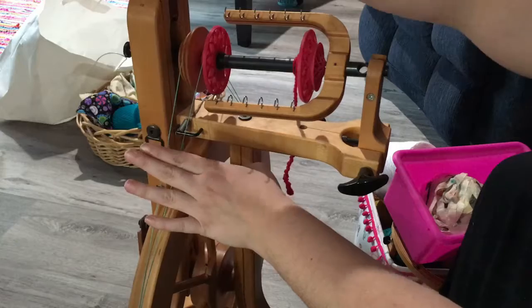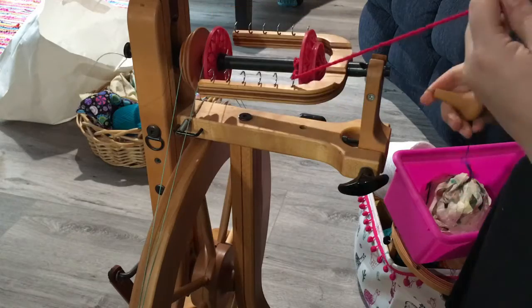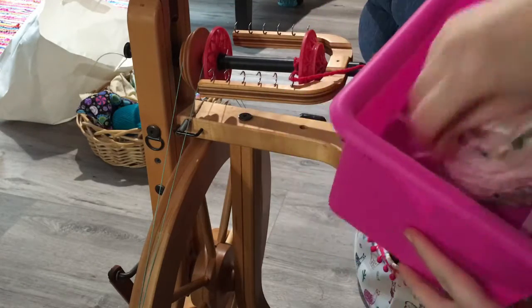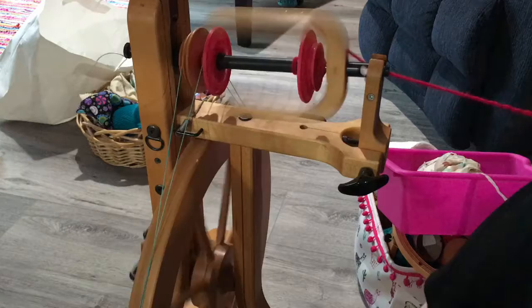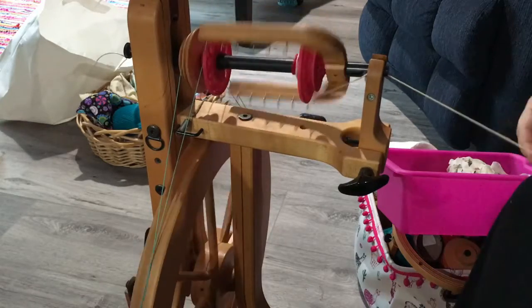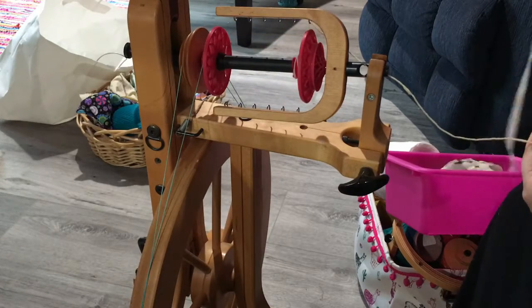To do that, I'm using a spinning wheel. That ball of paper is damp, and now the spinning wheel is adding twist into it to create a whole ton of strength.